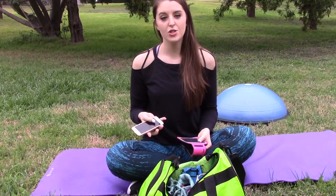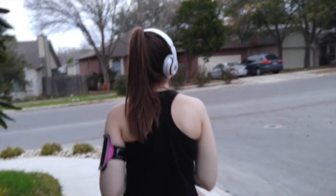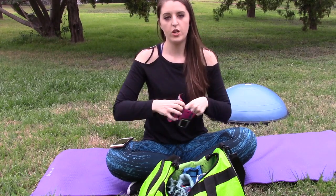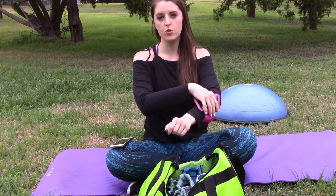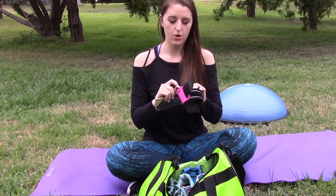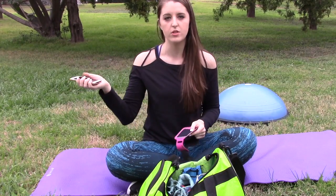My next essential is obviously music — it's what gets me pumped. I have my iPhone 6S in Rose Gold, and I also like to use one of these little arm bands. It's perfect for high-intensity workouts when you don't want your iPhone in your hand. You just slide it in, and it has a little hole for your headphones, so you don't have to worry about holding your phone while working out.